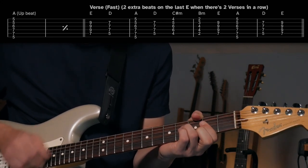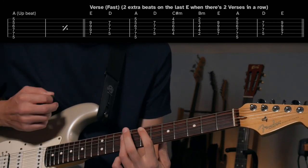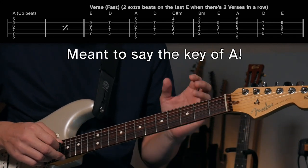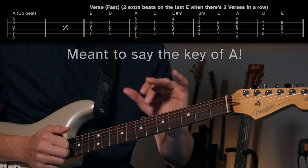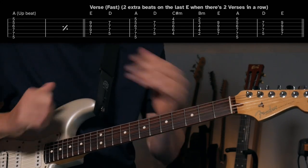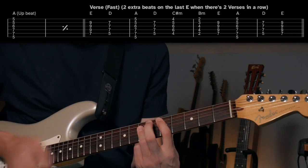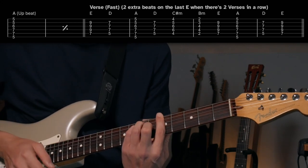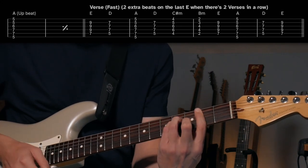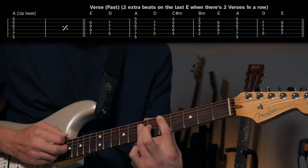Kind of like the intro to The Weight, right? And then now we're in the fast verse, and now we're in the key of E. So it's changed to the relative major of F sharp minor — it's a very smooth transition to change to this key. It starts on E, then D, A, and then real quick D, C sharp minor, B minor, and then real quick E, A, D.